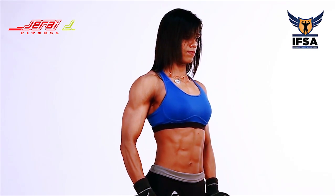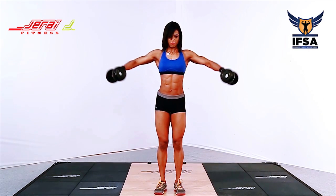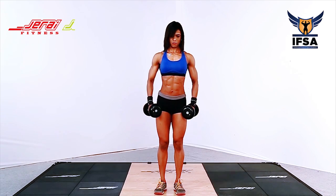Breathe in at the bottom. Keep the breath in throughout the movement. Exhale at the bottom. Take a deep breath and repeat the movement.